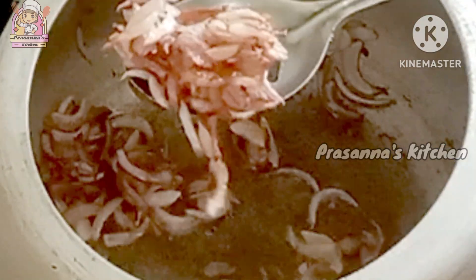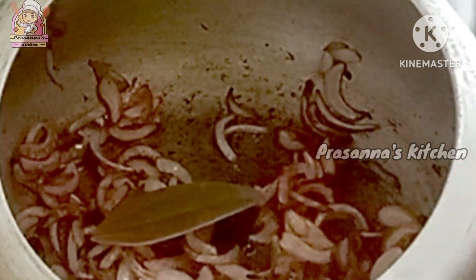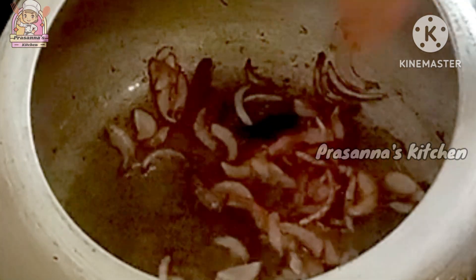We are going to fry the onions and make them a light golden color. After this, we will add the next ingredients. The sauce is hot.